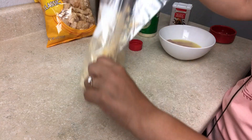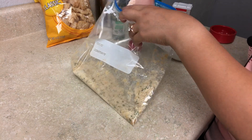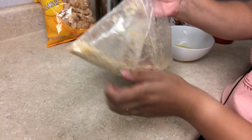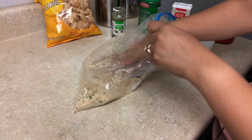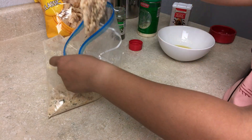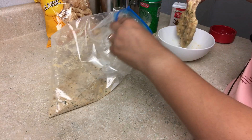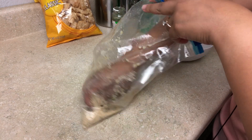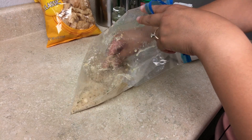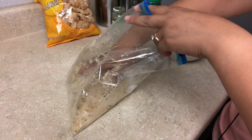Just mix that up. Then take out the chicken and throw it in the mixture — this is why I'm using a bag, so you can just mix it up easily. I like to press it on. Sometimes what I'll do is dip it back into the butter and then back into the bag, just so we can get all of those dry ingredients on there. If you want a light coating, you can do it once — it just depends on my mood and how much I have left over.